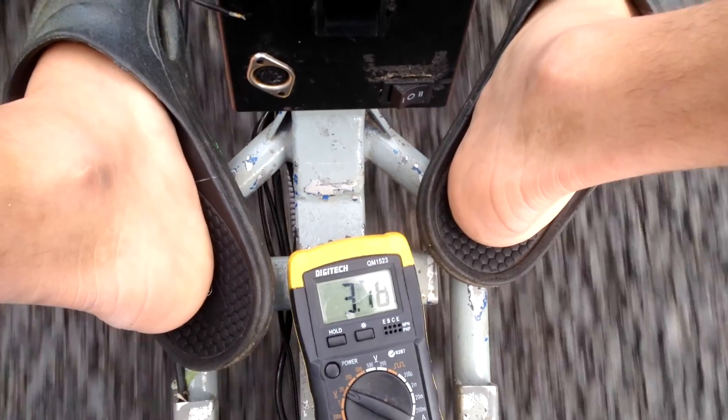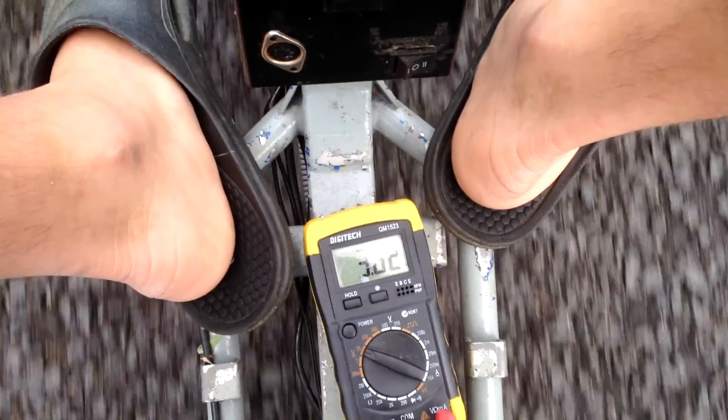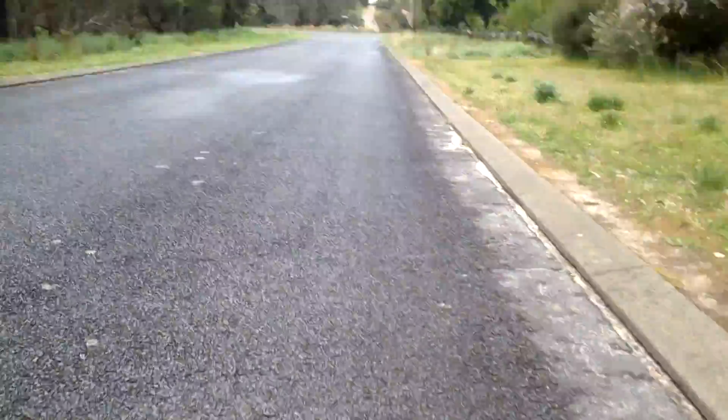Going flat out, it dropped down to about 2.8 volts. Keep in mind these are not charged so they won't be able to pull their full amperage. That pretty much concludes this video — hope you enjoyed it, please give it a like and subscribe for more videos like this. Thanks for watching.